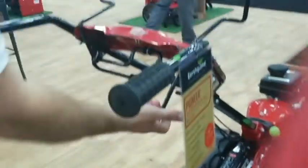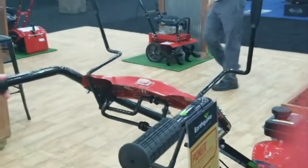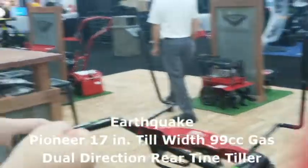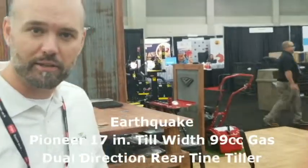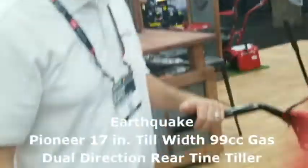Another feature is that it has instant reverse. So if you're ever in a garden that has a fence — which most of them do — you get up against a fence, you pop back the instant reverse, and immediately go backwards without having to shift. This is the Pioneer from Earthquake, and it is our dual direction tiller. Thank you very much.